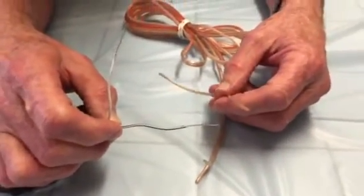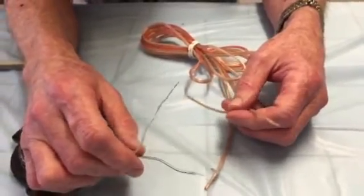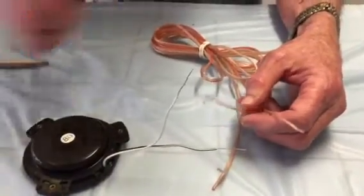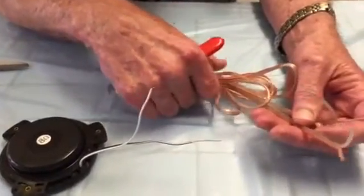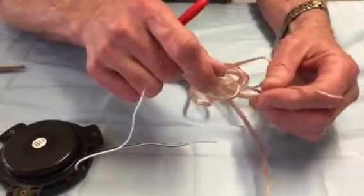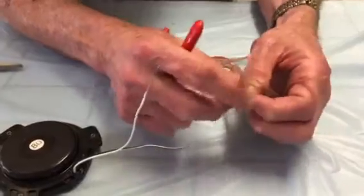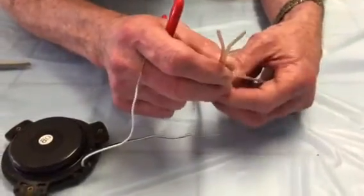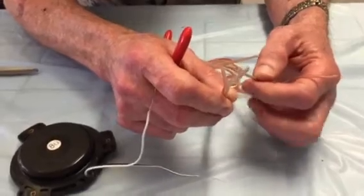My husband David is going to be putting it together while we both discuss the process. The first thing you do is determine the length of wire you want as an extension and cut two of them the same length. Then separate the ends. One end you separate only about a half inch because that's going to be going into the amplifier.